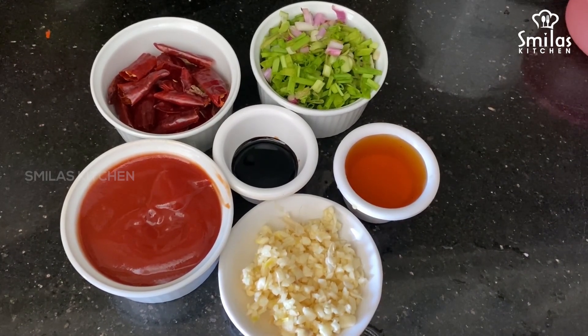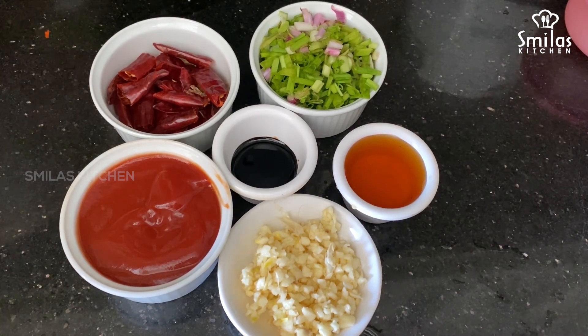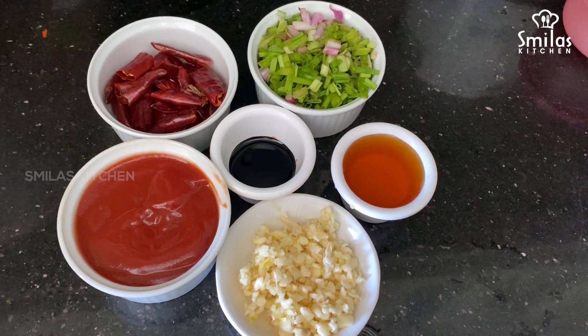Use a cup of soy sauce, 1 cup of spring onion, 2 cups of tomato sauce, and 2 teaspoons of soya sauce. Honey.